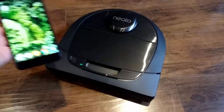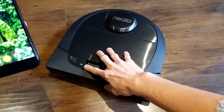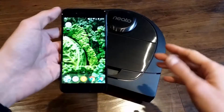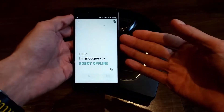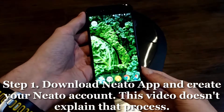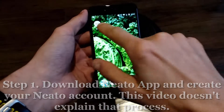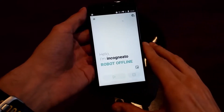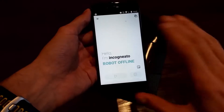First, if you've just purchased the robot, I'd recommend connecting it to the charge base to make sure it has enough charge. The first step is to download the Neato app from the Play Store or App Store and create your Neato account. Once you open the app, you'll see a screen to create your account — it's fairly simple and takes a couple of minutes.